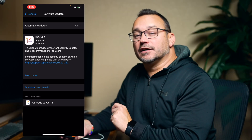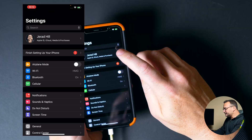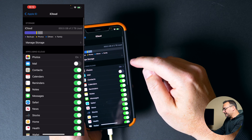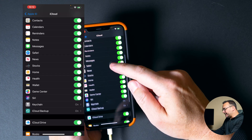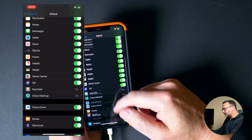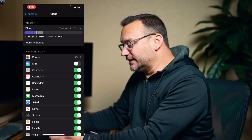But before you do that, there are some things that you need to check. We're going to go back to our Settings homepage, tap on our iCloud account, and go to iCloud. You can see here it's showing my iCloud storage and it's showing apps using iCloud. You want to make sure that all of these are toggled — or as many as possible — because this is going to assure that your data is being backed up to iCloud.